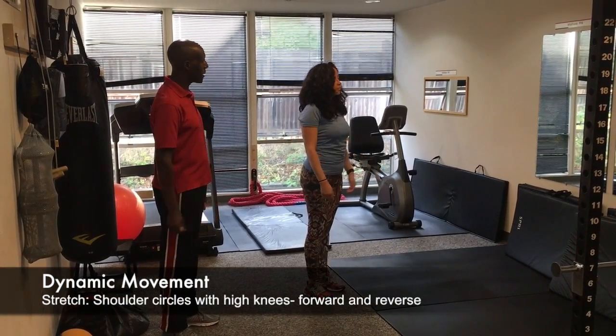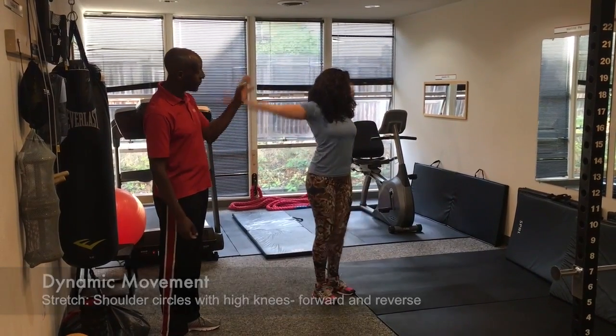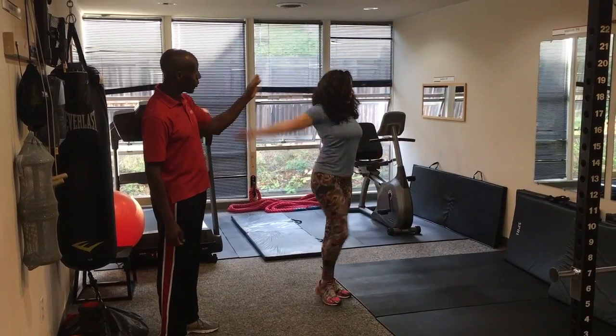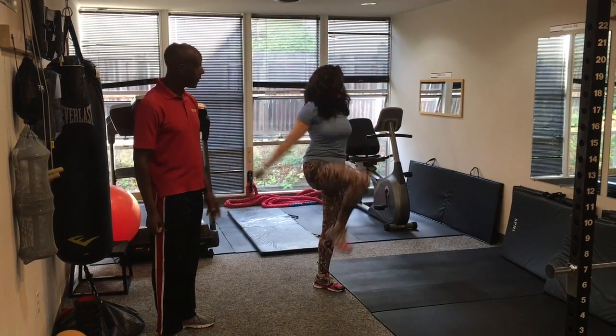Let's go into shoulder circles forward, high knees — here we're warming up the upper body and the lower body together. This is working a whole bunch of the chest, the shoulders, abs, hips. Now reverse.